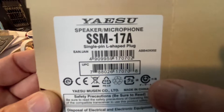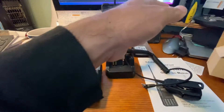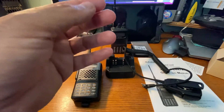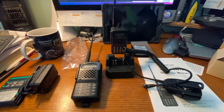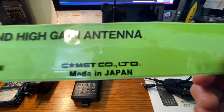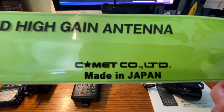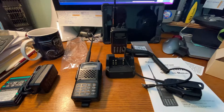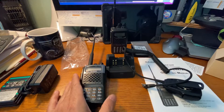It says right down there: made in China. So it's a mixture. And then of course the Comet antenna — I already showed that on the video, but just in case — made in Japan. So it is a mix, but overall a great radio.